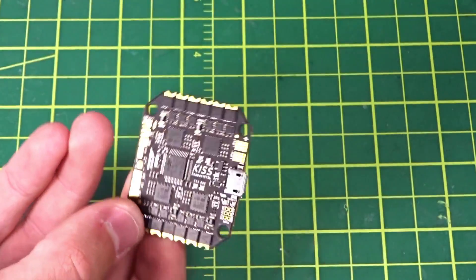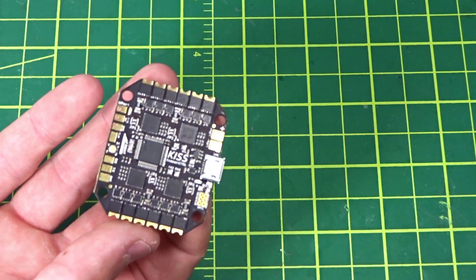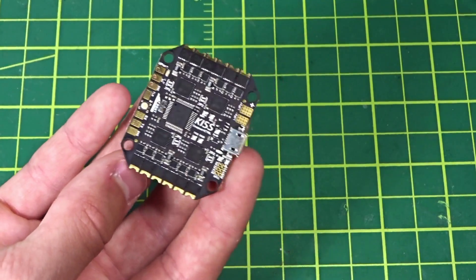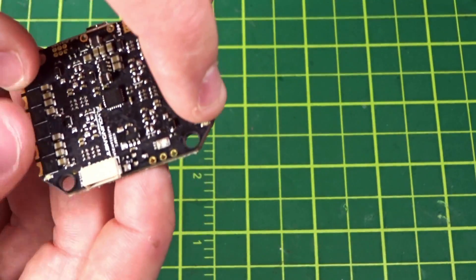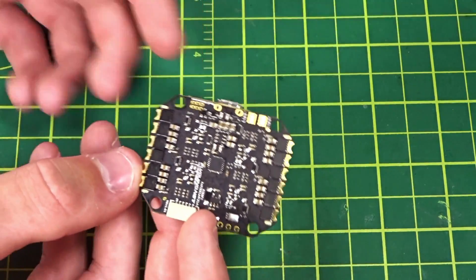Right below that is a little boot button if you need to flash the firmware — mine actually came with firmware not supported by the KISS GUI configurator, so I'm going to have to flash it soon once I get that firmware downloaded. Right here below the USB connection is the main board status LED, and on the corners of all the ESCs there are individual status LEDs for each ESC, following suit with the other KISS ESCs in their lineup.